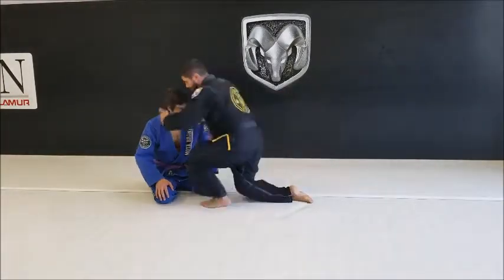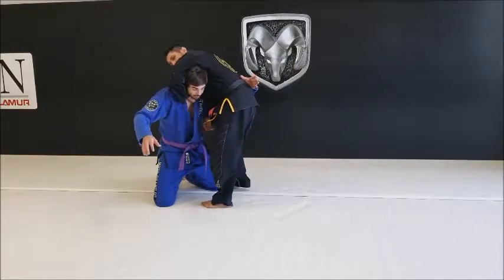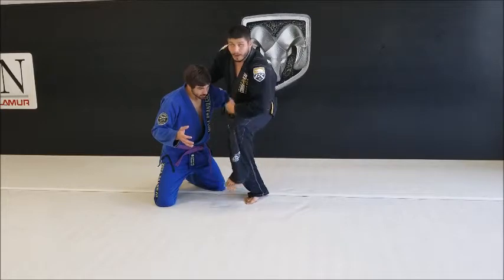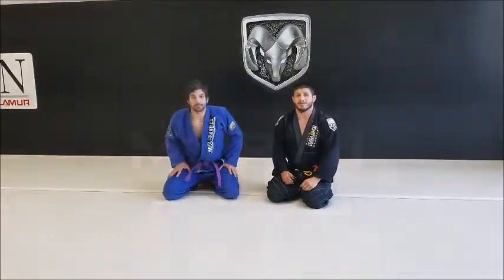Standing here and here — just like this. This knee goes to that elbow. Modified guillotine from John Moin.